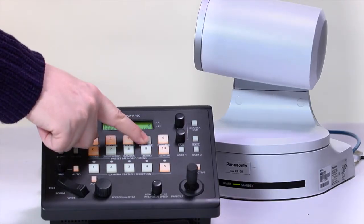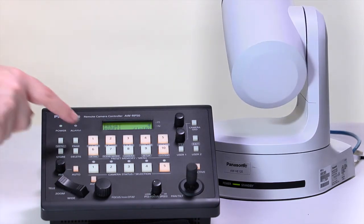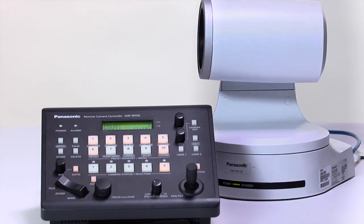The camera can also store up to 100 preset positions in camera settings, plenty for even the most demanding applications. The HE120 supports versatile control options, including RS-422 serial and several modes of IP control.